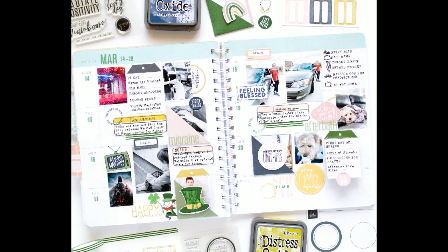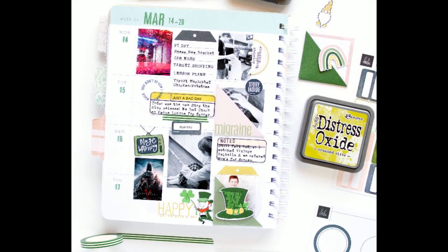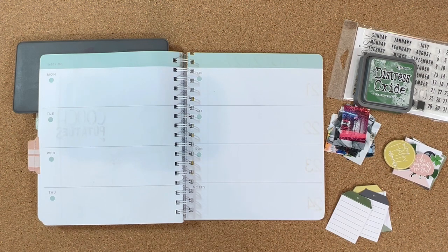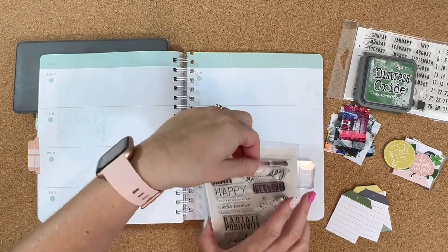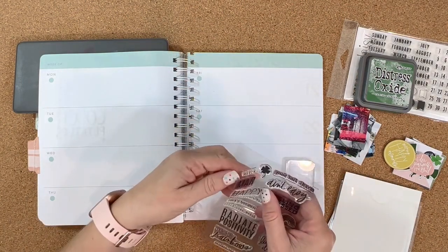Hey friends, it's Ashley, and today I am here to share a weekly spread in my Heidi Swapp memory planner. This is actually the last week in this book. It's a three-month book, so I will be sharing a flip through of this probably on my Instagram sometime next week if you want to check that out to see all of the three months in this book.